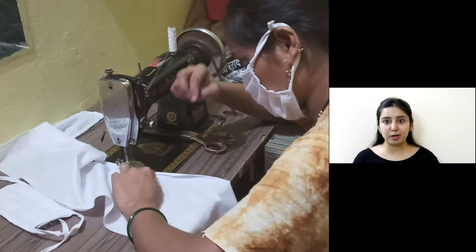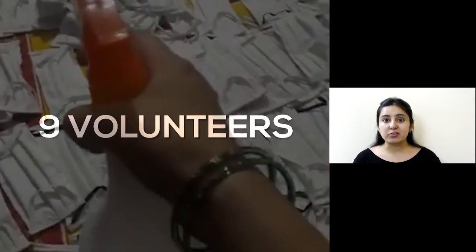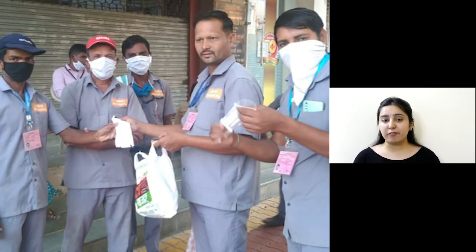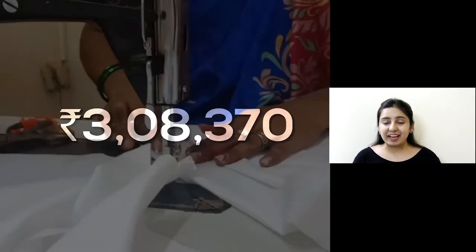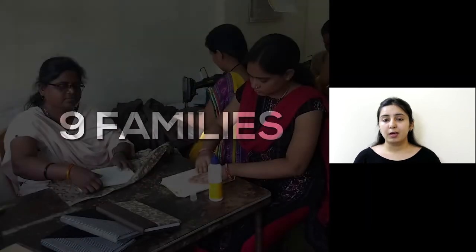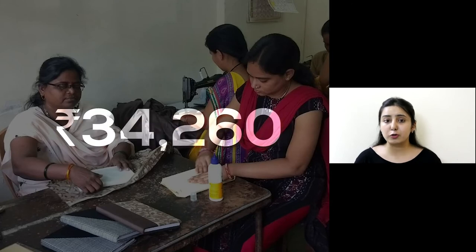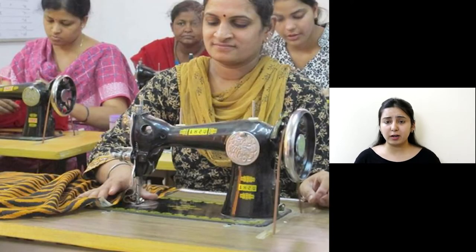As tough times call for brave measures, our beneficiaries during the COVID-19 period made cotton masks for the needy, adhering to all safety measures of sanitization and social distancing. Nine volunteers working together generated a total revenue of ₹38,370, an increase of 51.2% this year, supporting 9 families, with each beneficiary securing an additional income of ₹34,260 in a brief span of one year.